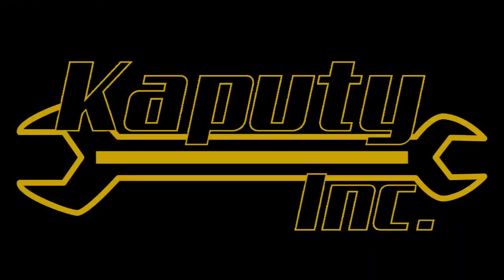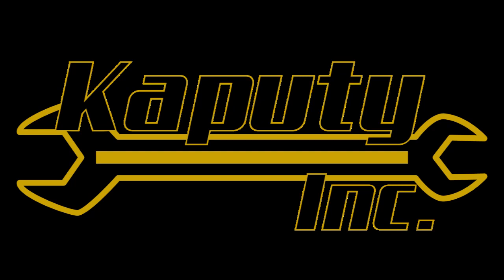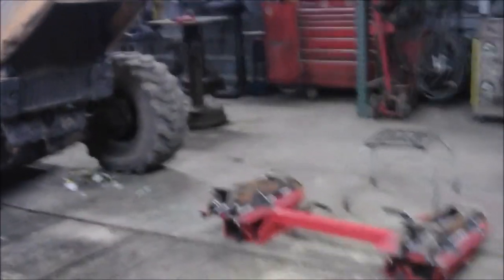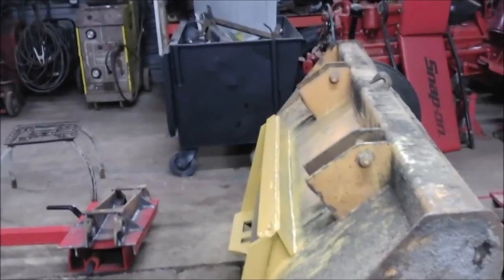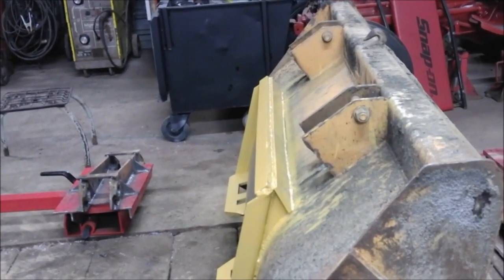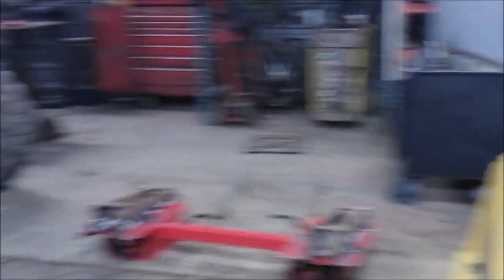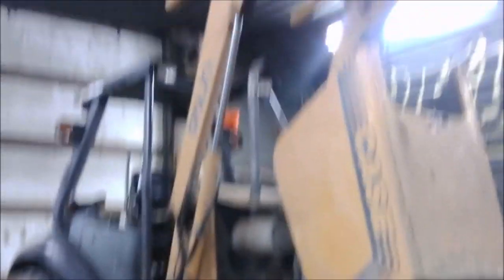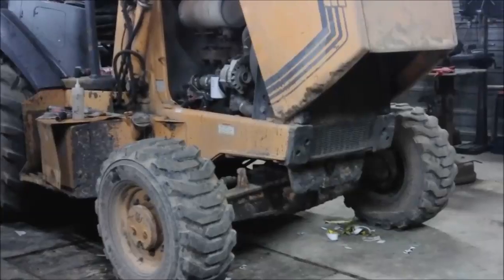Let's get kicking. There's the tractor, no bucket. Here's your bucket. Adapter plate we built — that was some yellow that I had laying around, just something to cover up the steel until I can get this thing cleaned and sandblasted painted. The new version of these case loaders has gray wheels, gray bucket and stuff. They have some gray other parts and I think they look pretty badass.